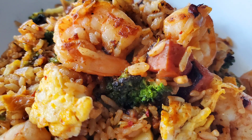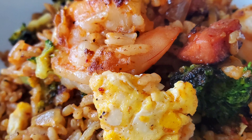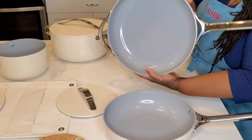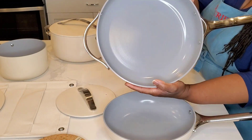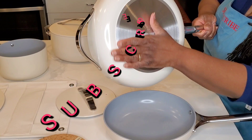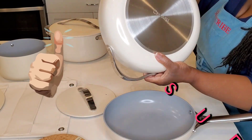Hi, Sweeties. Today we are making kimchi fried rice with shrimp and Spam, and we are cooking it in our nonstick, non-toxic Caraway Cookware. We're going to use the four-and-a-half quart sauté pan. Let's get into it, but first please subscribe, hit that thumbs up and that notification bell.